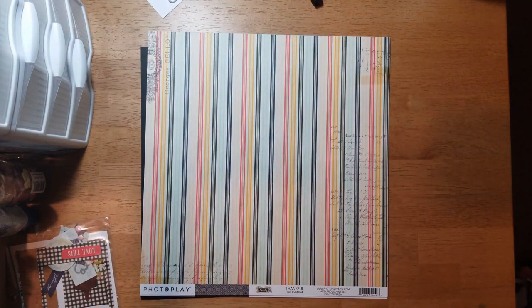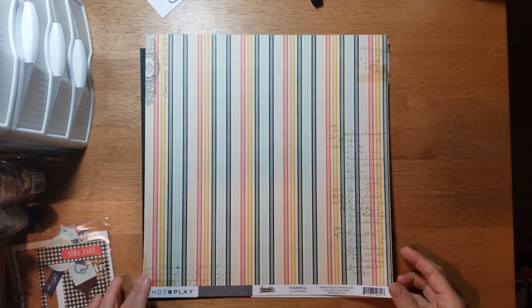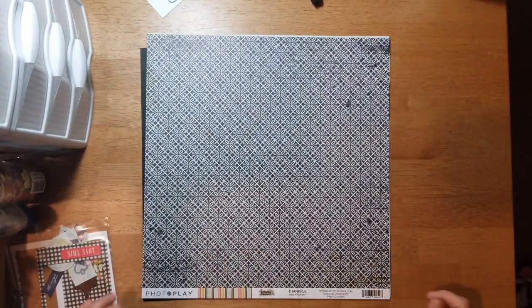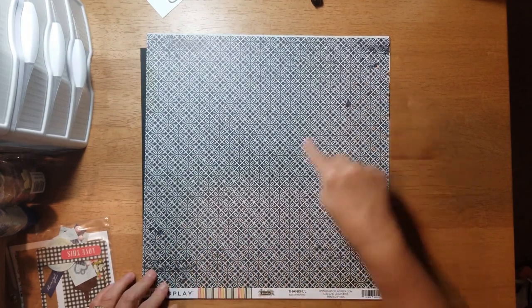This one is called 'Thankful' and you have script in the background on a stripe — I'm really liking these papers. Then you get this black and cream floral design on the back, and it has some distressing, like some ink splotches.